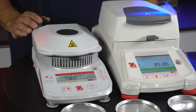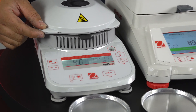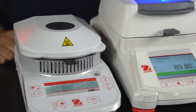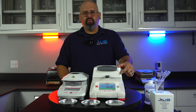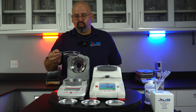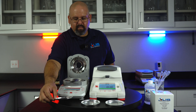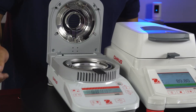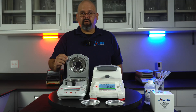Now that the test is complete, the MB-27 will give you a continuous beep until you remove the sample or press the tear button. The MB-120 will beep once and record the test result into its library and hold it there for future reference. When the test is complete, open the lid, use the sample holder, and throw away your sample. You can then prep for the next sample by applying a new aluminum dish, then press the tear button to zero out the dish and allow you to start the next test.